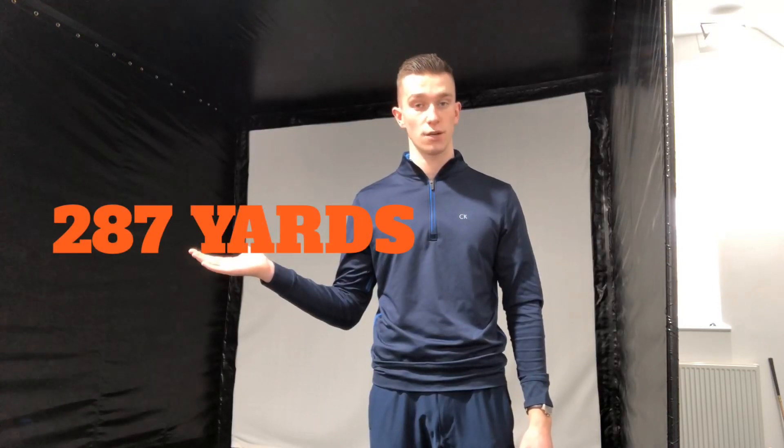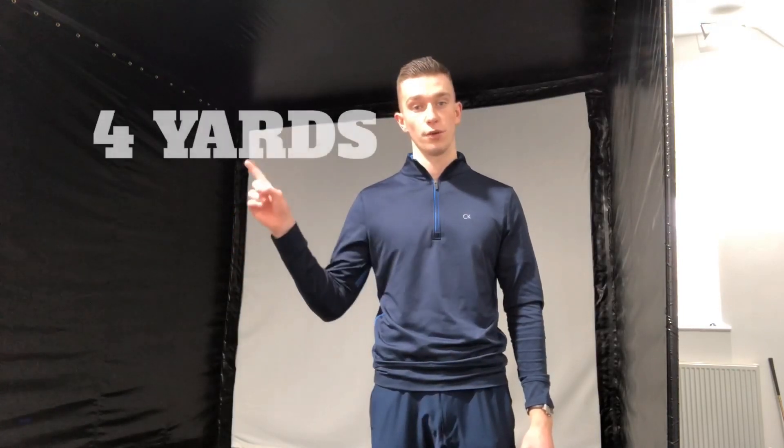I've worked out the scores. Both of these two drivers were assessed on average carry distance. The Epic Flash came in at 291 yards, whereas the Maverick driver turned out to be 287 yards, which works out to a difference of four yards.